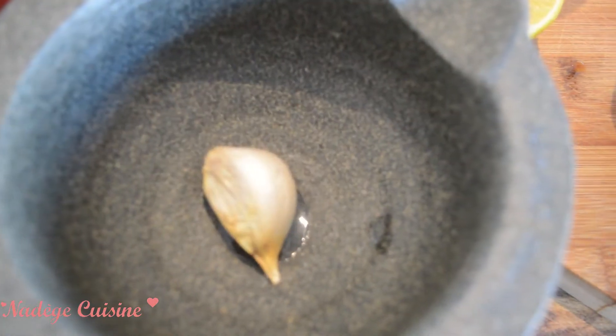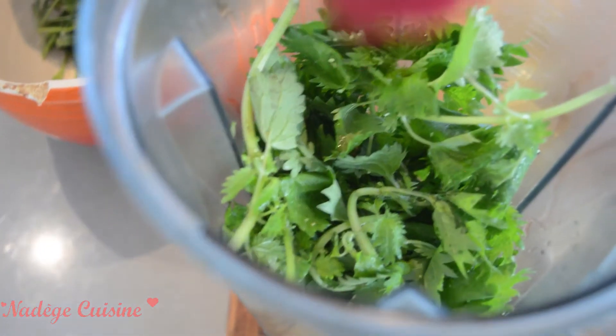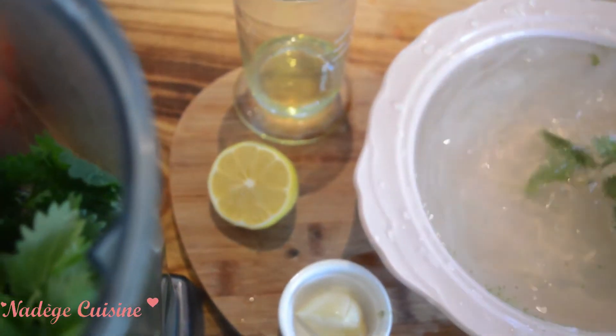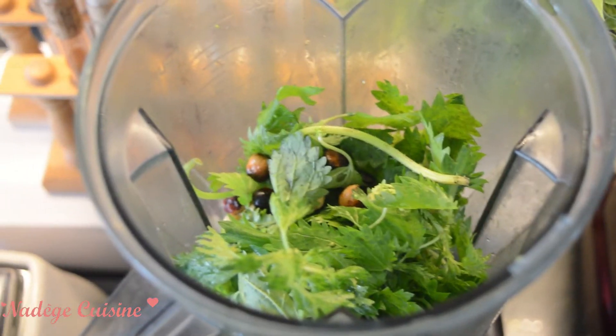Place a garlic clove into a mortar and crush it roughly just to remove the peel. Once you have left the stinging nettles in the water and vinegar, place them in the blender. Then add the garlic clove, some lemon juice — half a lemon — pour the olive oil, and then pour the hazelnuts. Now it's time to blend.